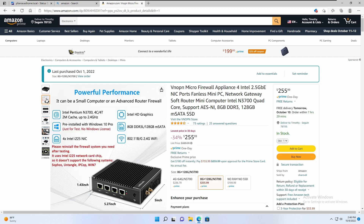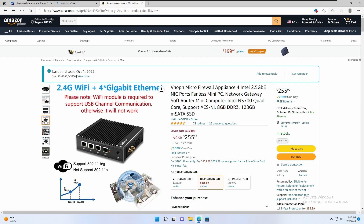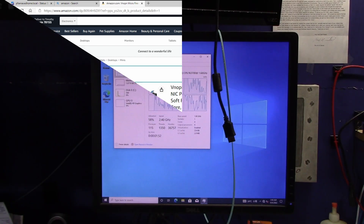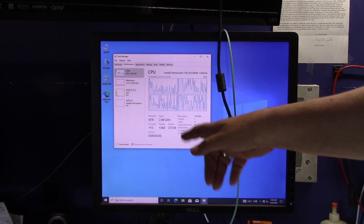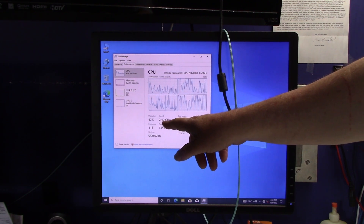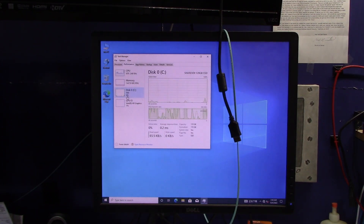It doesn't support Sophos, Untangle, IPCopper, or Windows 7. It has Intel HD graphics, eight gig of DDR3 RAM — it's plenty fast enough. It's a 12-volt unit — about all you need for a good firewall. It comes pre-installed with Windows 10. It's a Pentium N CPU N3700 at 1.6 GHz, but it boosts its speed — right now it's running at about 2.4 GHz. It's got eight gig of RAM and comes with a 128-gig SSD drive — it comes ready to go out of the box.